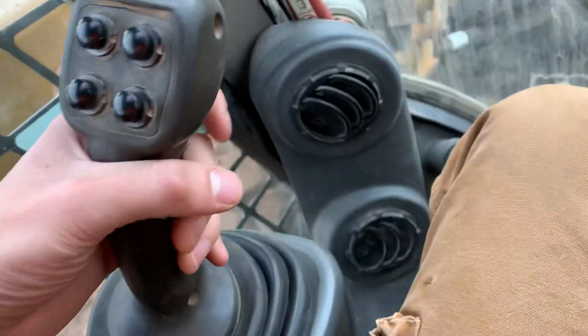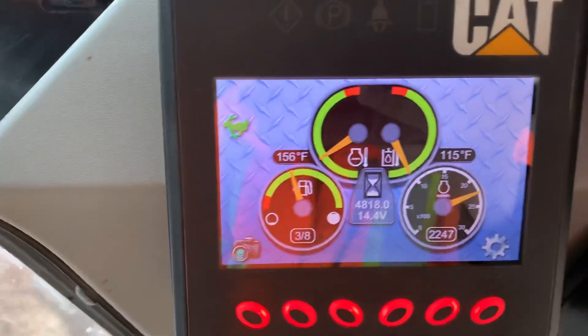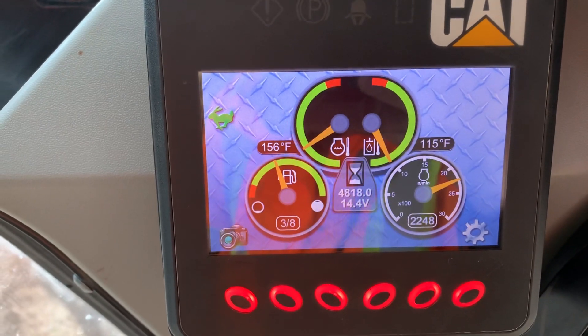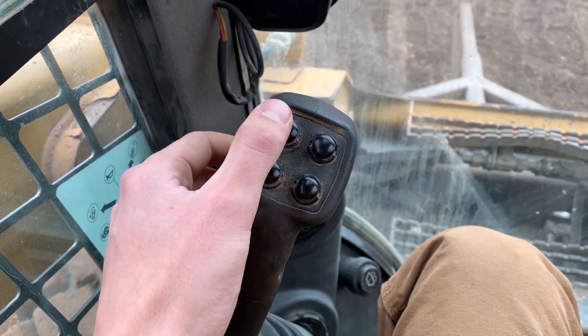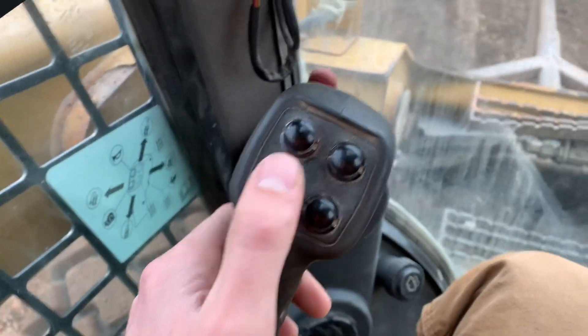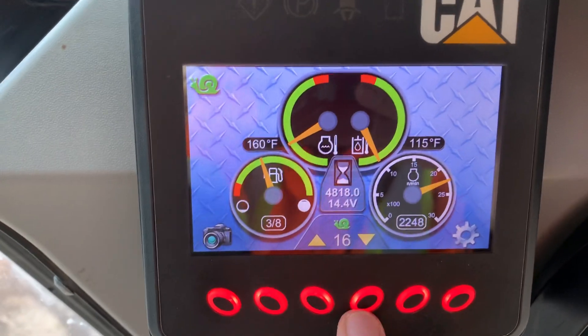You've got a trigger on the front — that's your two-speed range control. Right now it's in low range. Click that trigger once and you'll get a rabbit icon, which means you're in high range. Click it again and the rabbit disappears — you're back in low range. You've got four buttons here: this is your horn, and this is your snail mode. Hit this one and you're in snail mode — it's crawler mode for really intricate work. You can adjust that up and down, and click it again to exit crawler mode.